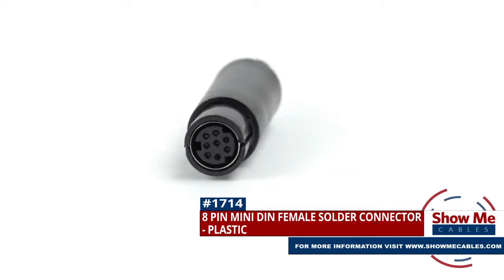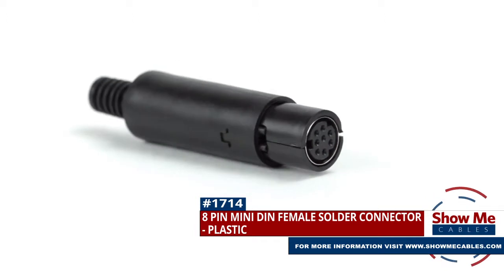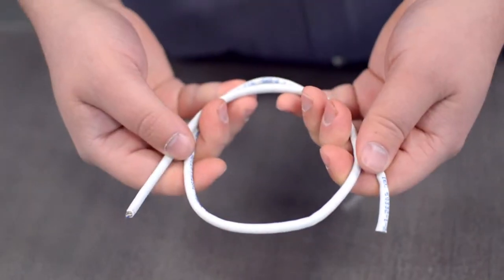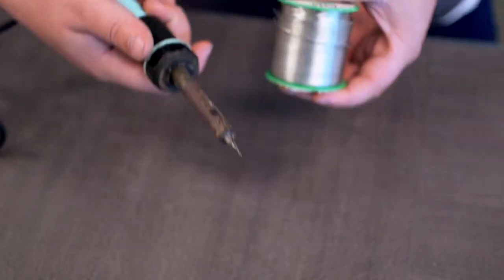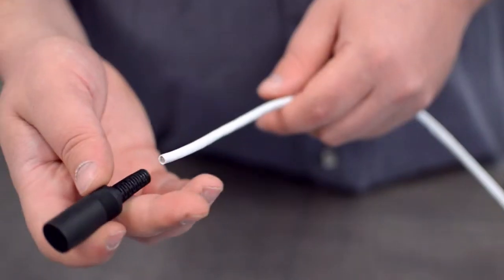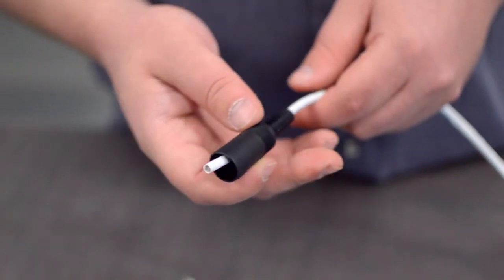This is the 8-pin Mini-DIN Female Solder Connector. To install, you will need the following items: low voltage cable, wire strippers, solder and soldering iron, and the DIN connector. Start by inserting the plastic boot over the jacket.